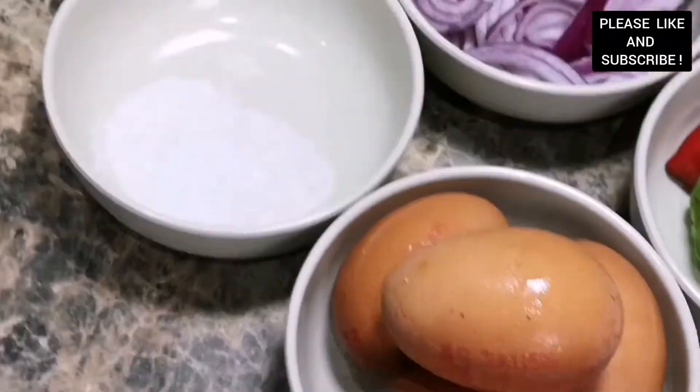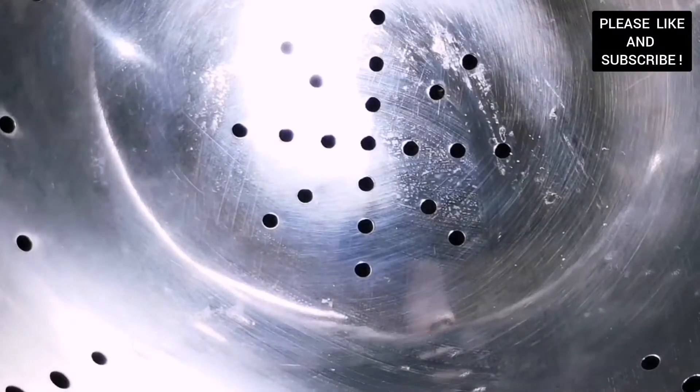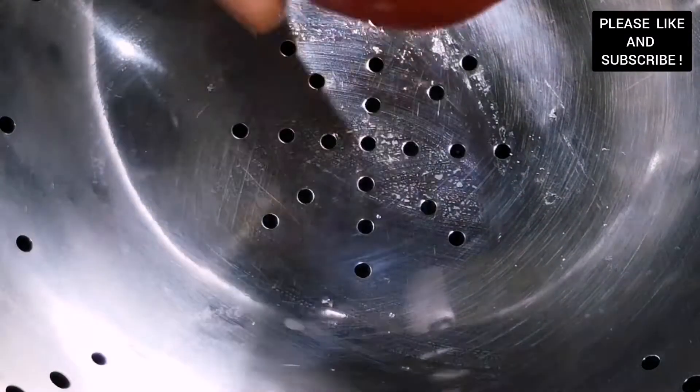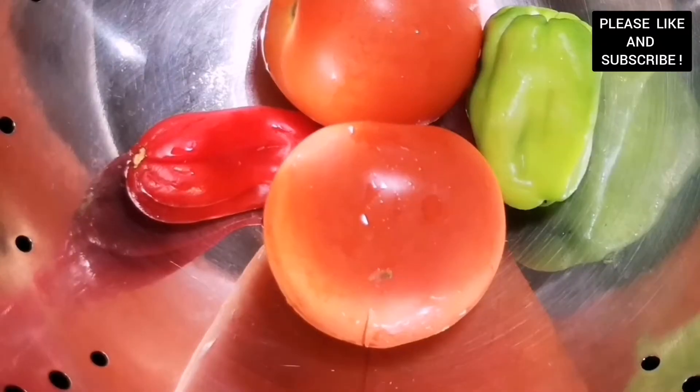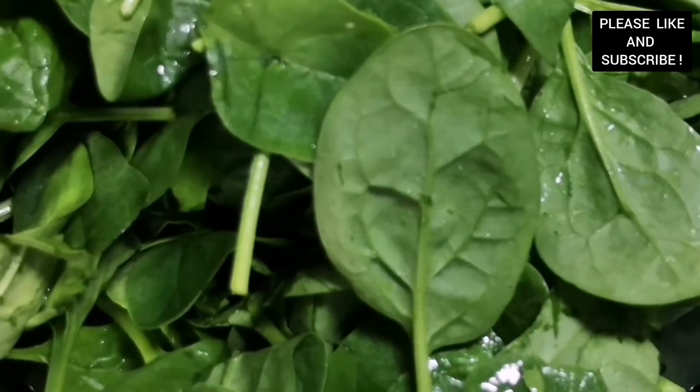Hello everyone, welcome to my channel, The Does The Light. On today's episode I'm going to show you how to make this delicious spinach sauce using our asanka, meaning our earthenware. To start with, we're going to steam our vegetables for about 10 minutes. With this technique it helps retain the nutrients and the natural colors of the vegetables.